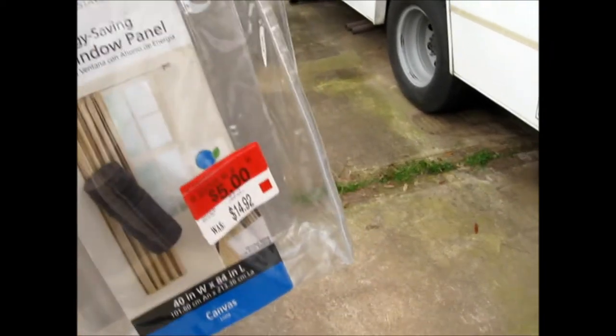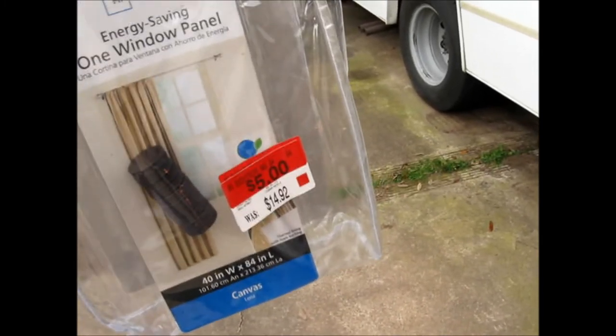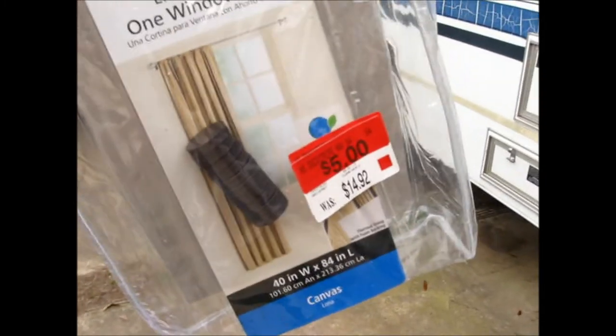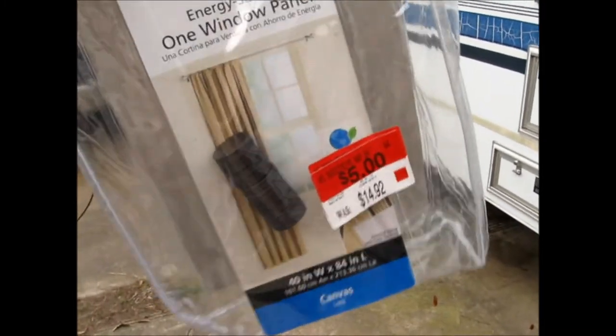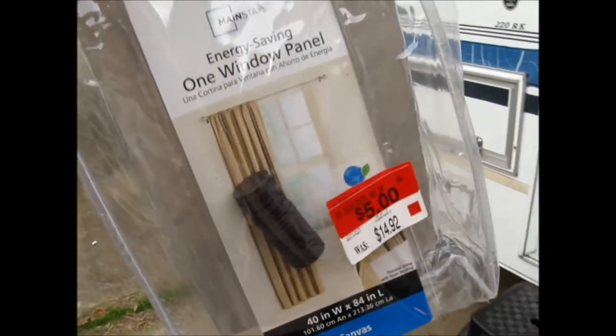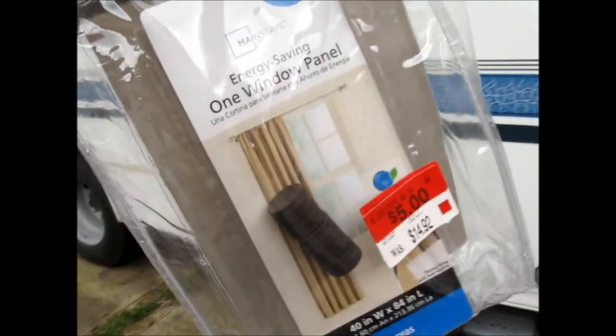When you store this, be sure it is not near any electronics because magnets and electronics don't get along very well. Word of warning: do not store this near any electronics. I put mine back up on the dash where I don't have anything else on the corner of the dash.